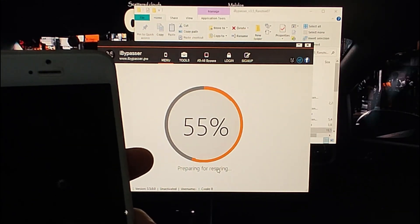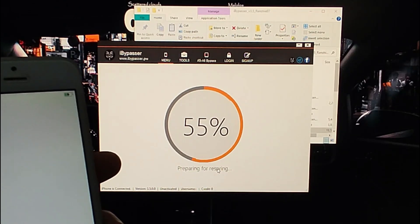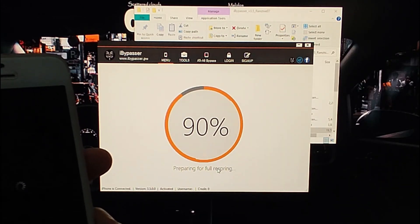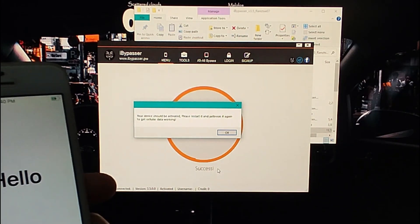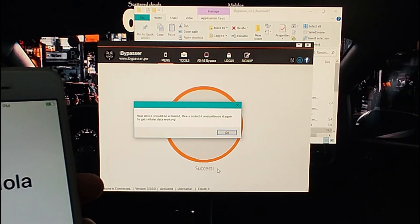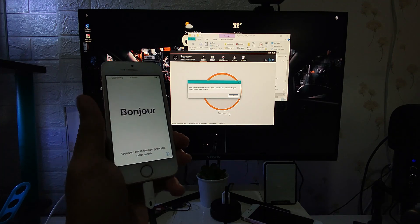It is now at 50% preparing. Our device will reboot one or two times. Let's wait until the software says it is successfully activated. This is the second time the phone is rebooting. It now says 'Success' — we have already activated our device. There are some instructions: just in case the SIM will not work, you need to re-jailbreak the device, but only if the SIM or network does not work.